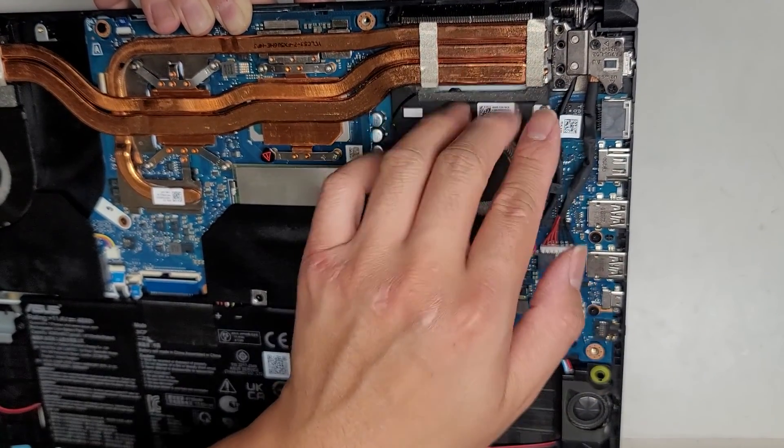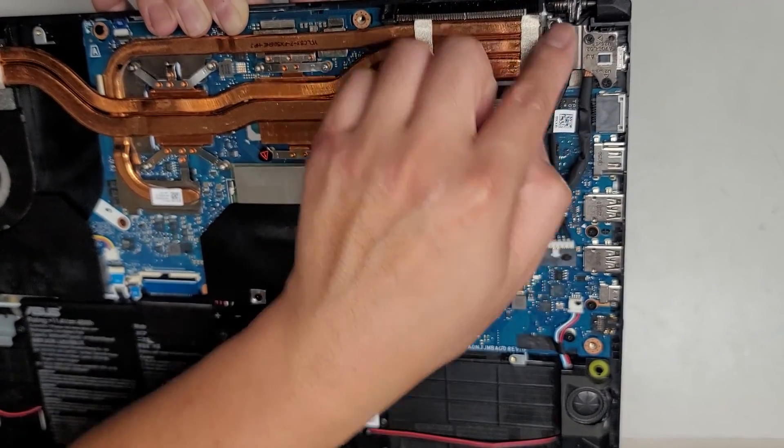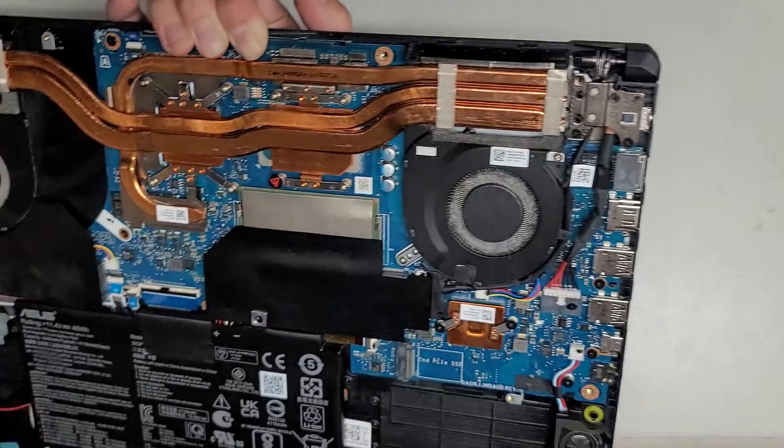Usually what I do is I open the laptop a little, undo the screws, and then when I close it, this will stick up a little and I can pull it back. Just be careful you don't open it too far so it hits like plastic and stuff back here and damages it. Then you should be able to pull that charge port out.